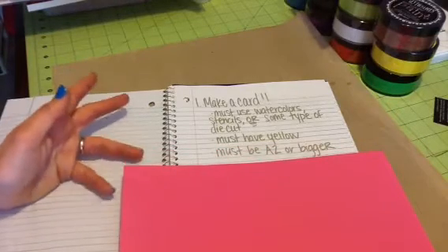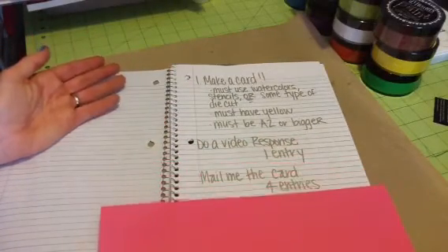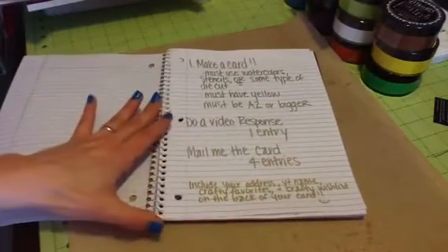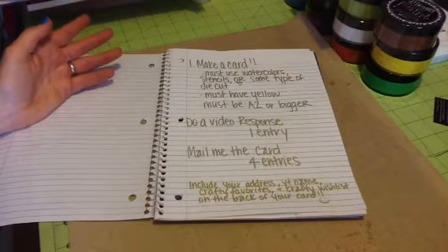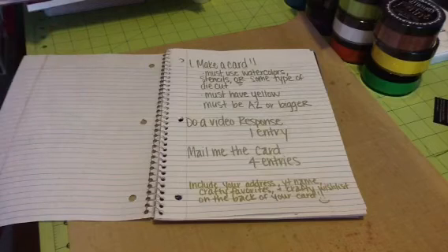I want the card to be A2 size or bigger. If you do a video response, you get one entry. If you mail me the card, you get four entries. If you mail it, I want you to include your first and last name, your address, your YouTube name, and some of your crafty favorites — like the things you like to use, whether it's embossing, paint, stencils, or watercolors.